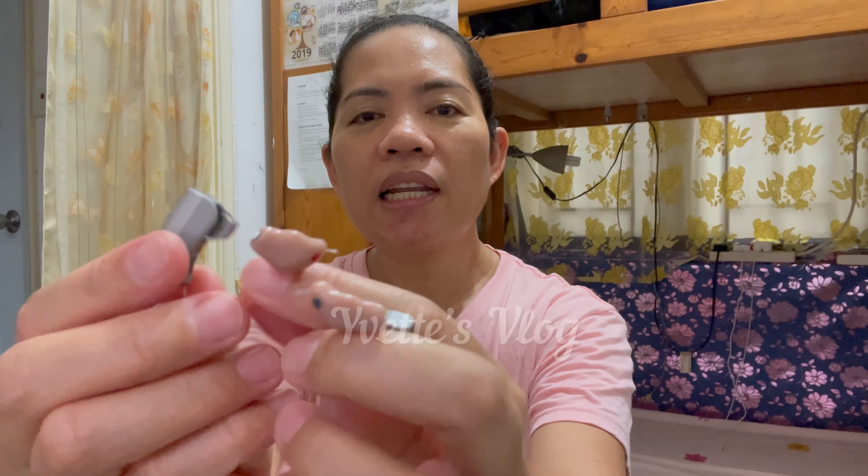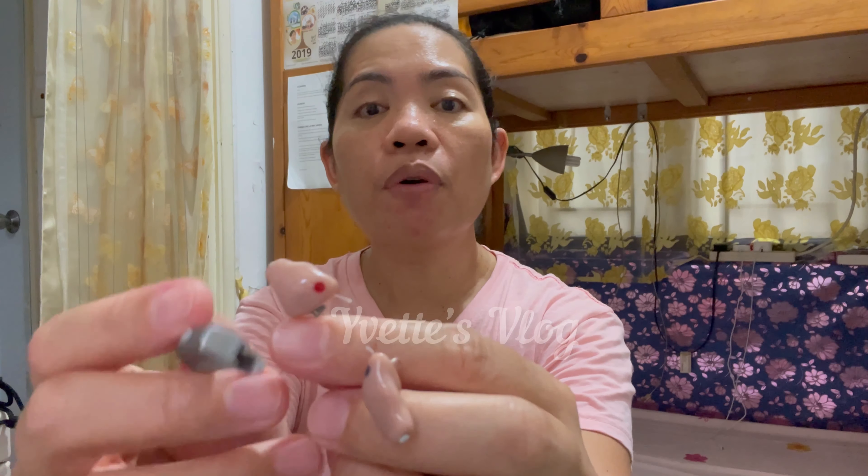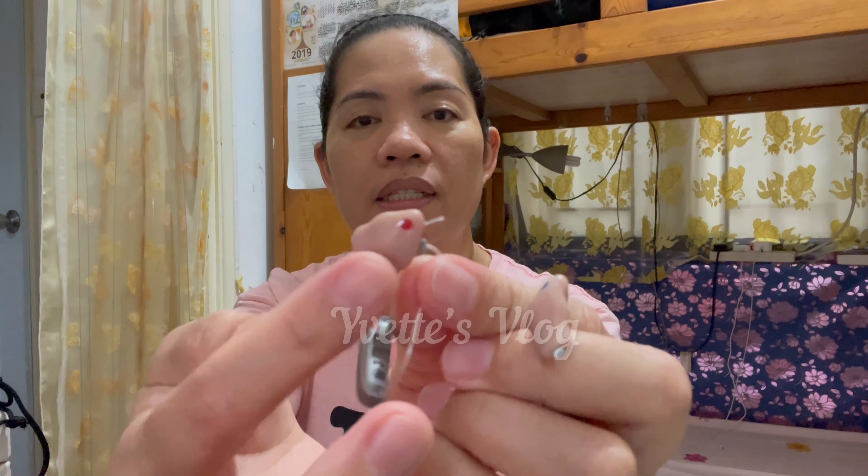There's no label for left or right on them. What I remember is the red dot — the red dot is for the right ear, and the other one with the black marking is for the left ear.